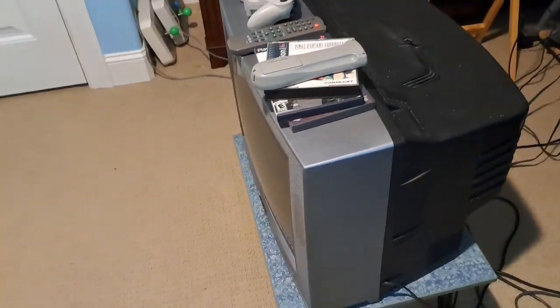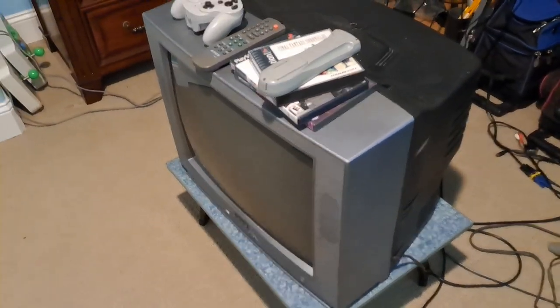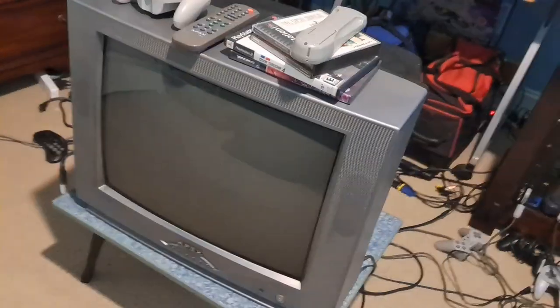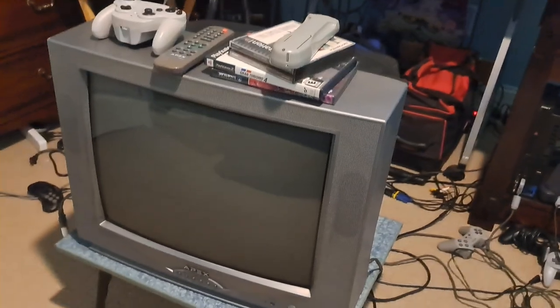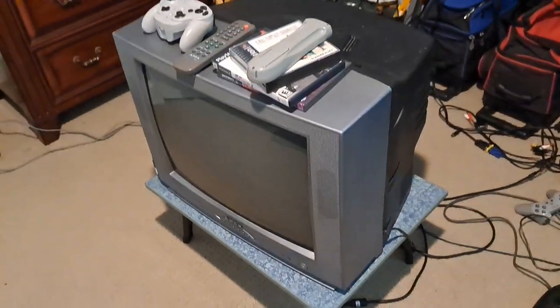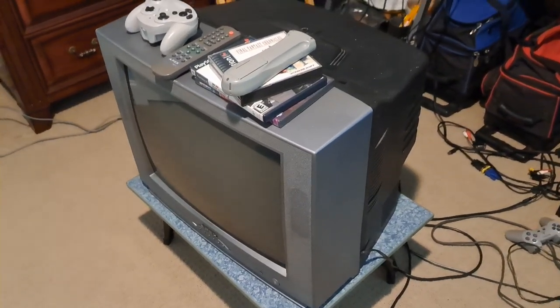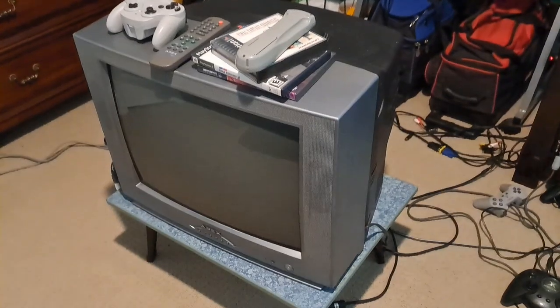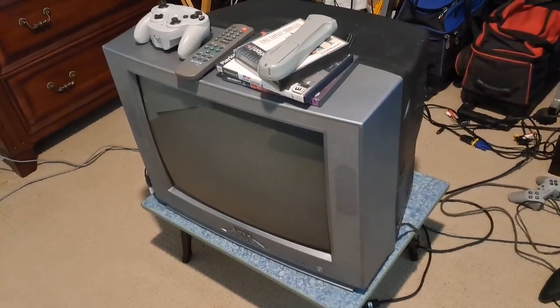Hey guys! How's it going today? My name is P0, and I wanted to bring you a really cool video on this specific CRT TV right here. This is the Apex AT-2002, and I already previously made a video on this a little bit. Whenever I was talking about all sorts of different CRTs, I had mentioned this Apex and how I liked it, but I never made a dedicated video on it — so that's what I'm going to do.